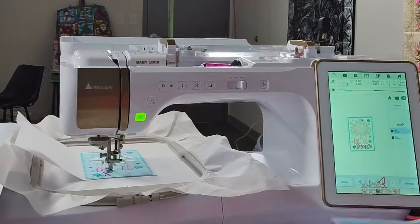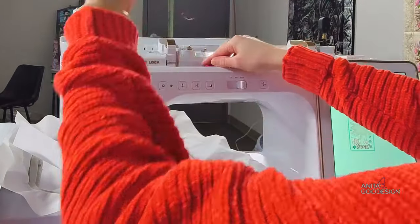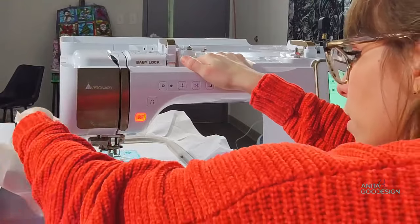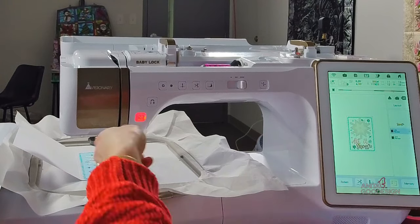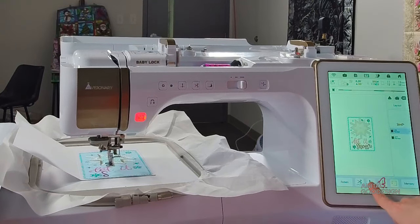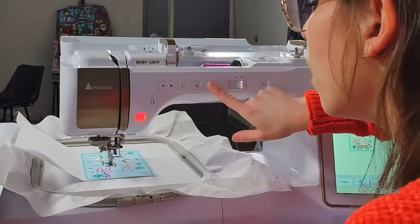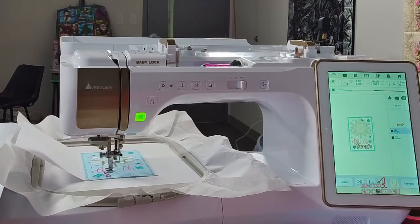If you popped on today and see us re-threading — that happens to everyone. If we have that happen, you just restart the thread and re-thread. Pro tip: navigate in your machine and go back about 10 stitches — I like to do about 20 on a satin just to make sure it catches the edge again. I backed it up a little bit, lowered my needle, and we're going to try that again and see if that does a better job.